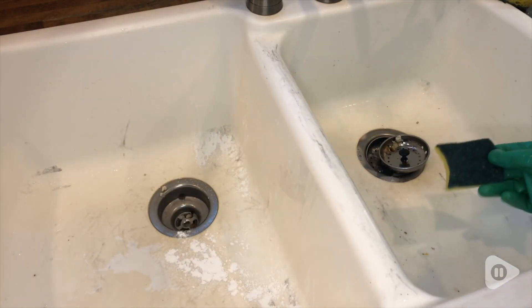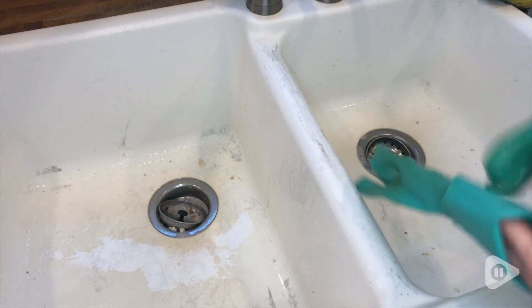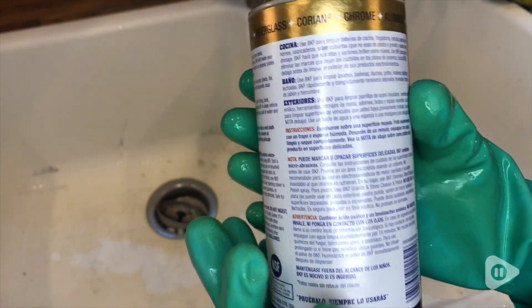Hi, this is Elizabeth with WTI. If you're struggling to keep your white sinks or your bathrooms clean, then Bar Keeper's Friend is going to be your friend now too. A sink like this easily gets marked up with stains all over the place constantly, but with Bar Keeper's Friend, it makes it so much easier to clean.